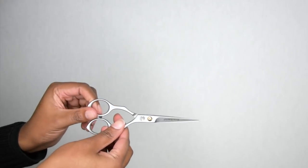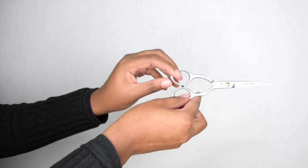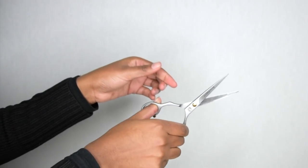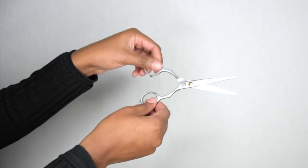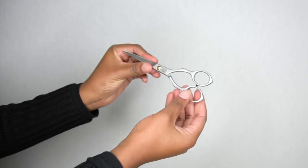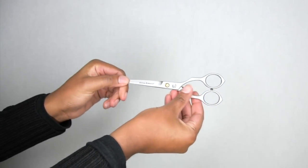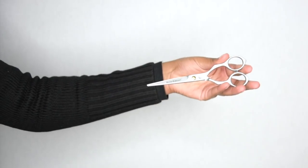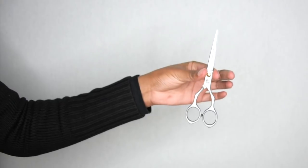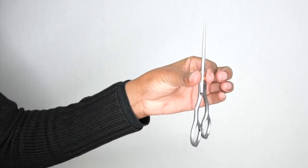The next tool I'm always using is professional hair shears. I cut out knots when I'm detangling, and the girls get a trim about every six months, but it depends — sometimes it's four months, sometimes it's eight months. I have a video on when and how to trim, but I always do it with professional shears.